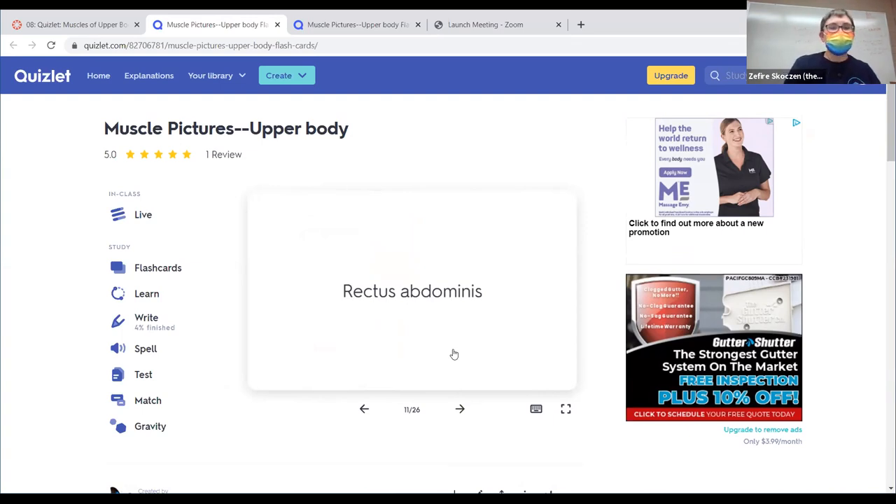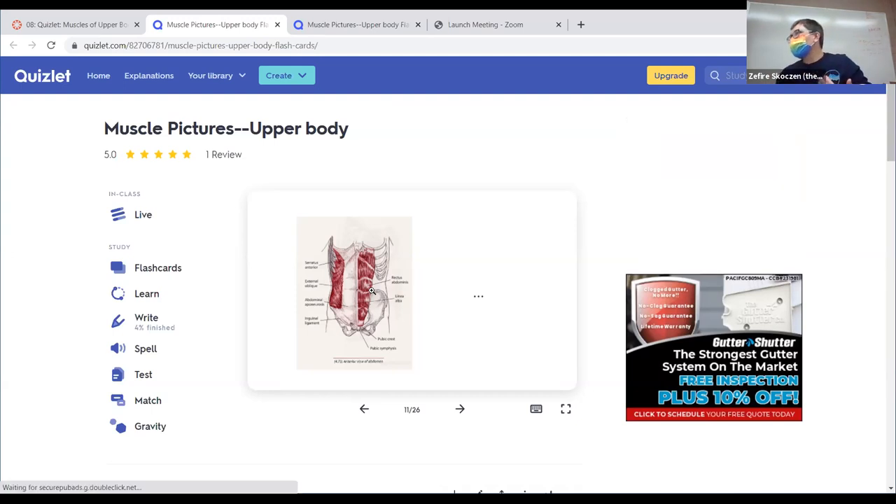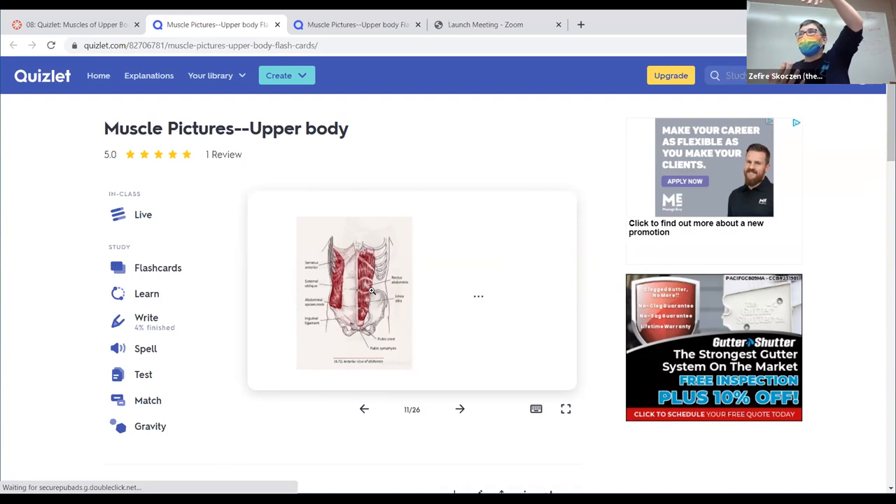Abdominal muscles: rectus abdominis is the one that gives you a six-pack — everybody has a six-pack, some of us just hide ours under fat. That's the most superficial abdominal muscle, running right and left up and down. The part that looks like a six-pack is separated by connective tissue stripes, because it's such a long muscle spanning a really long area, and those stripes help it be stronger as the muscle contracts.